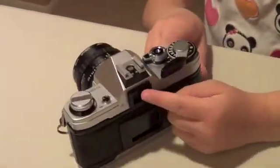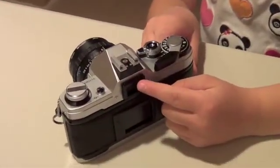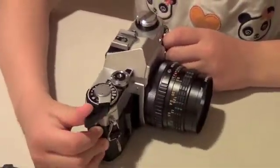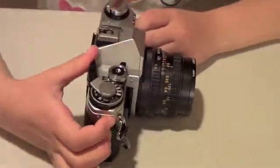This right here is the viewfinder. It helps you find the perfect view to take your picture of. This right here is the film advance. It advances the film so you can take another picture.